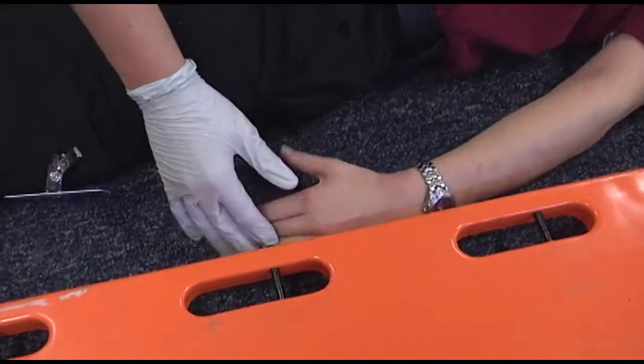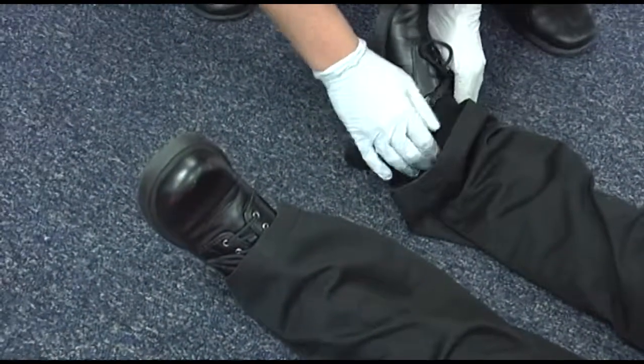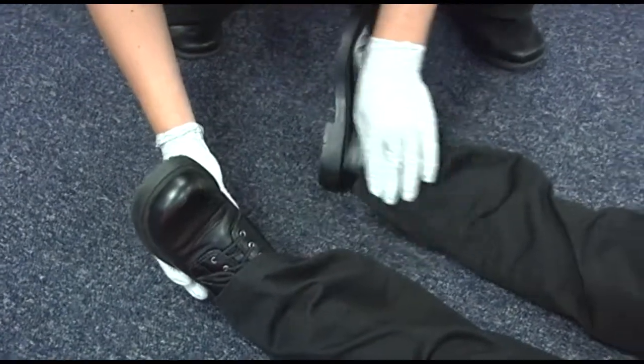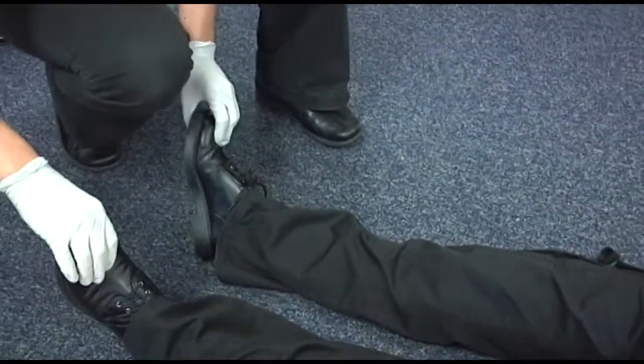Let's go through and check. Can you wiggle your fingers? It hurts, so we'll have to tie the legs together. Can you wiggle your toes? Yep.